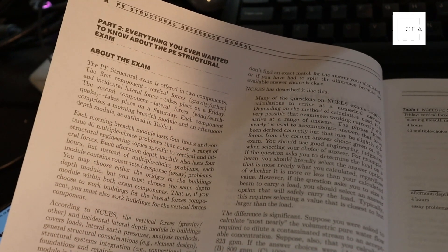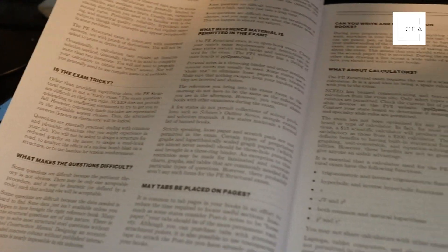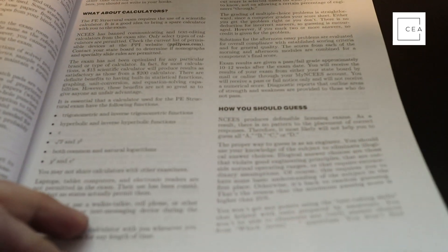What I also like is the detail in the introduction on how to use the book. It covers everything about the exam: the PE Structural exam is offered in two components — vertical forces and lateral forces — each covered over two days. They discuss what 'most nearly' means, how much math is needed, general test-taking skills, calculators, how the exam is scored, how to guess, and they even cover cheating.